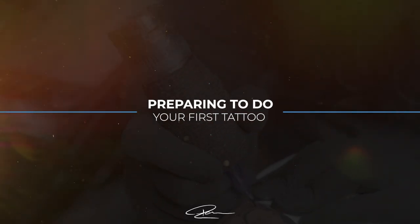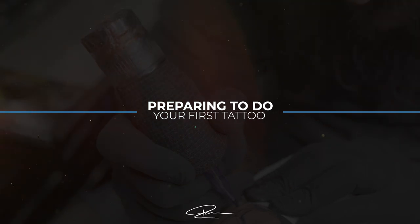In this video we are going to be talking about how to prepare to do your very first tattoo. Maybe your mentor has told you it's time and you are nervous — well this is the video for you. I'm going to give you some tips to make your experience that little bit easier and better.